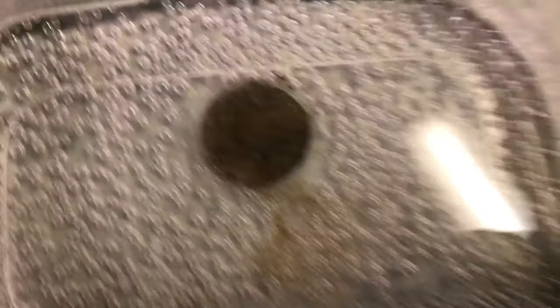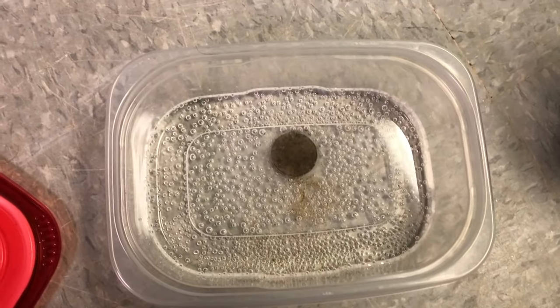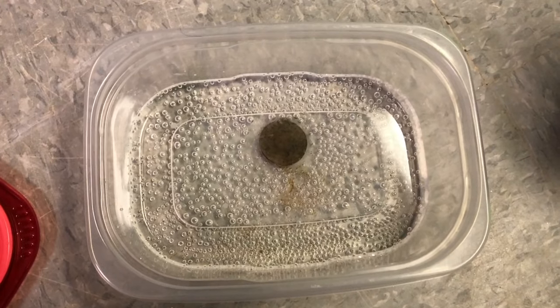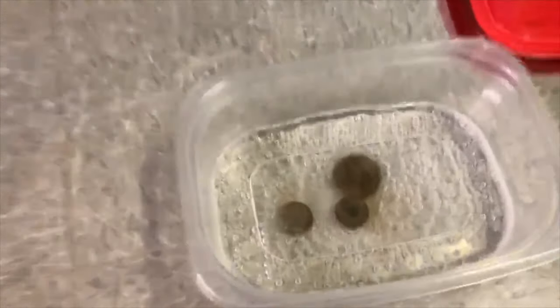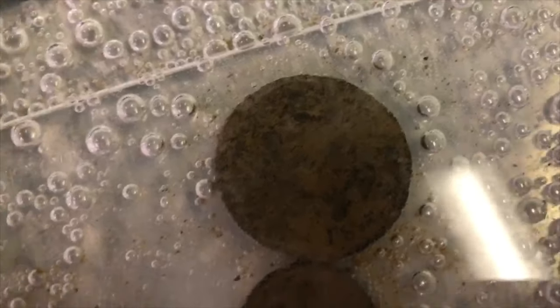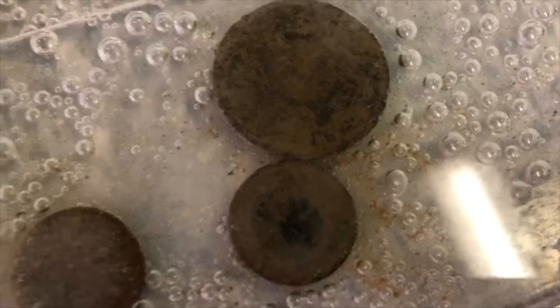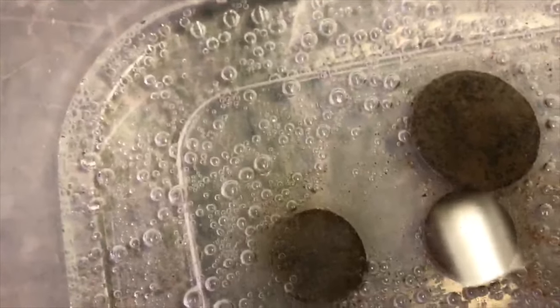I came back to check on this and look at all these bubbles! I am dying to take the dirt off, but Jeff said 12 hours — we're going to give it 12 hours. Well, I'm at the nine-hour point and this is wild. It's like fizzing. I've seen peroxide in action before, but it's like the reaction starts a while after. That's crazy.